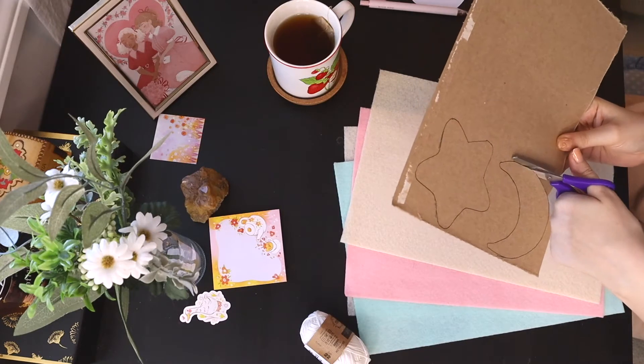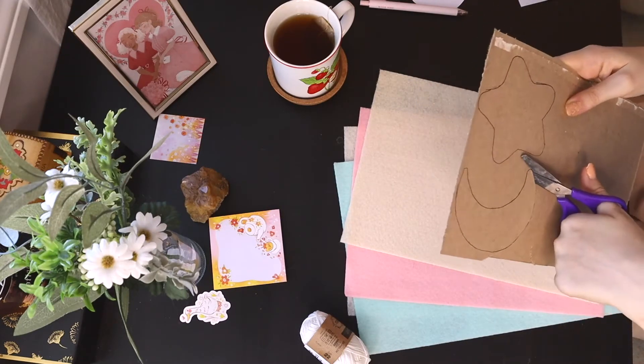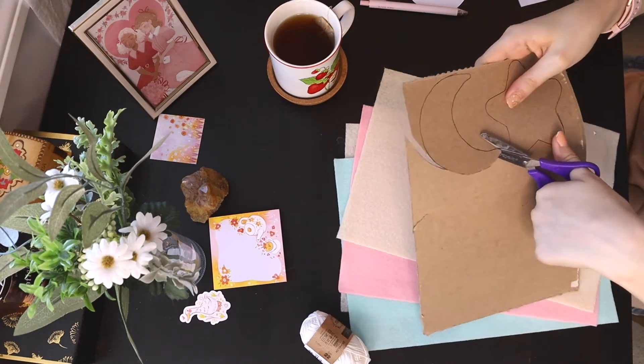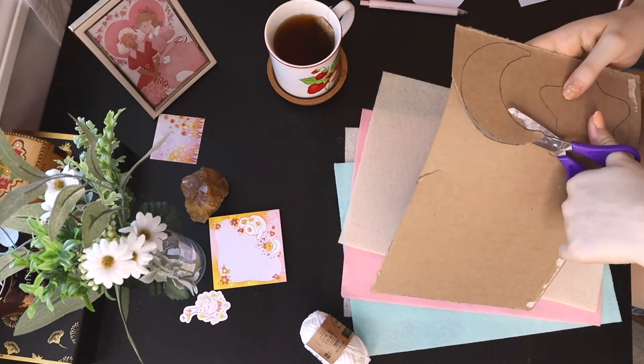Once you're done tracing, just carefully cut them out. Try to keep it as within the lines as possible, because you want these to look even when you're tracing them onto your felt.